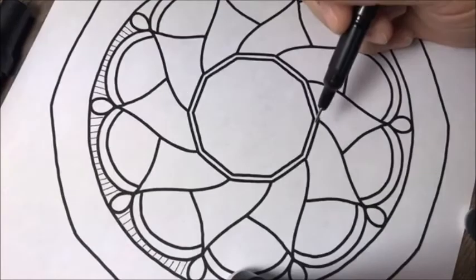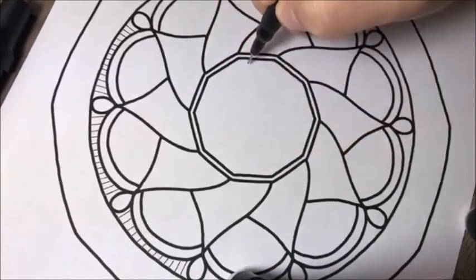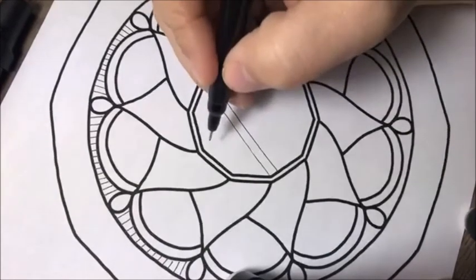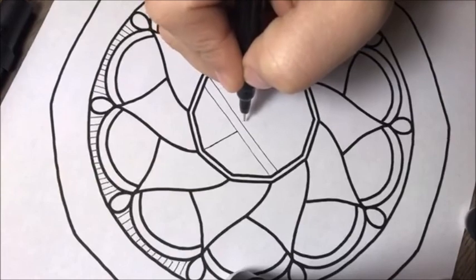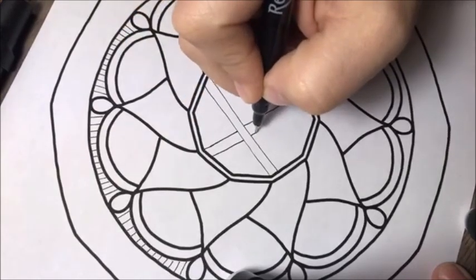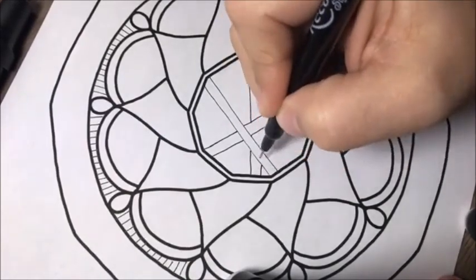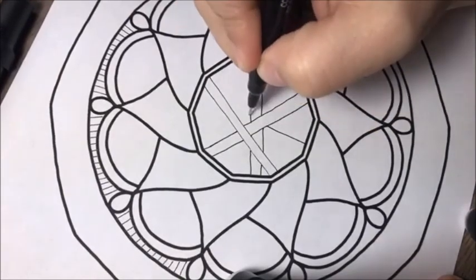Super easy so far, right? For the middle part, we're going to draw a straight line and you can start from any of the corners. You can angle it up, angle it down, do whatever — just a straight line, and then one parallel to that. Pick another corner, do the same thing, but when you get to another line, pick up your pen, put it down on the other side of it, and then finish it off. Every time you get to a line, pick your pen up and put it on the other side and just continue, overlapping as you go.